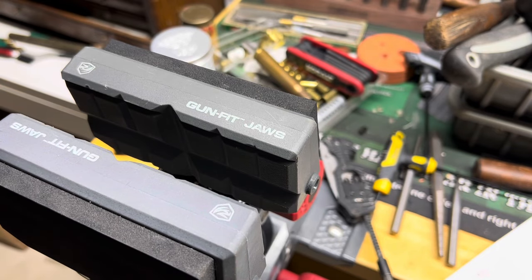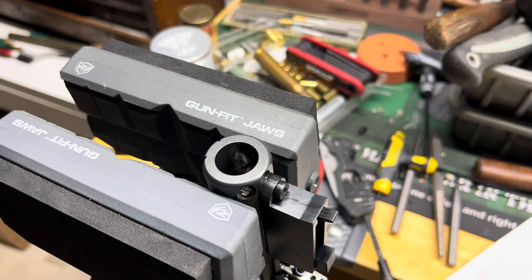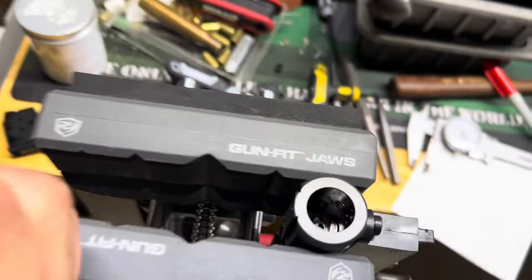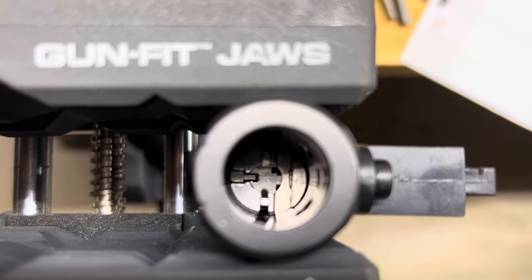I'm going to take the barrel out and set the action up the same way to get a good easy measurement. I love this rule - if you watch my videos you hear me talk about it often. I picked it up from Brownells and it's great to use as an extra hand. What you want to do with the bolt closed is measure down from the action face down to the bolt face where the shell sits - that deepest recess is where you're measuring to.